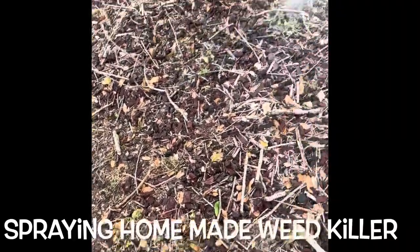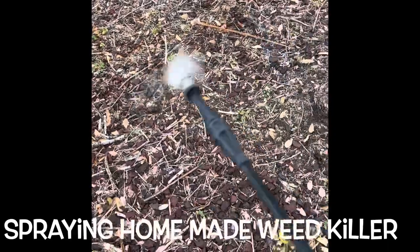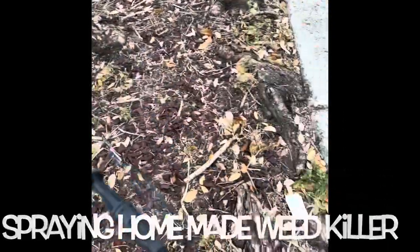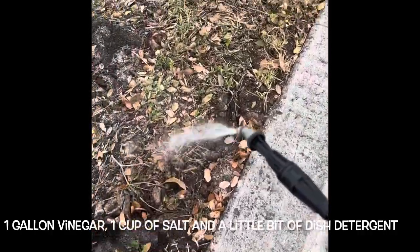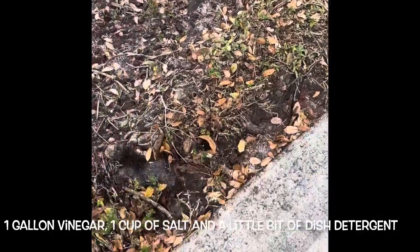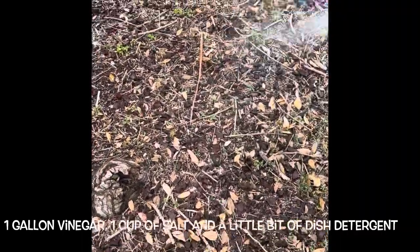It's vinegar — a gallon of vinegar, a cup of salt, and a little bit of Dawn dish soap. I sprayed this on and the next morning I went out and looked at it. I couldn't believe the majority of it all withered up already. And there's an area that had a lot more weeds that I didn't show in this video, and it took care of them. It was really good.